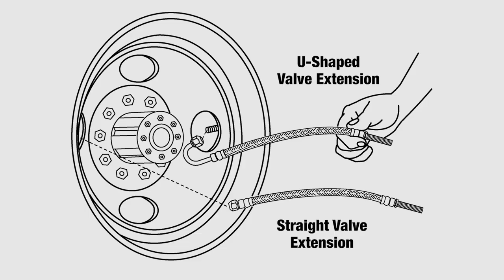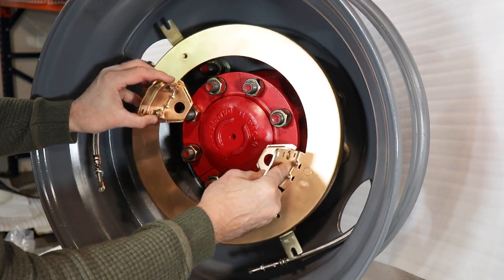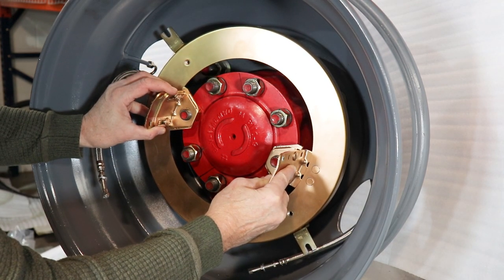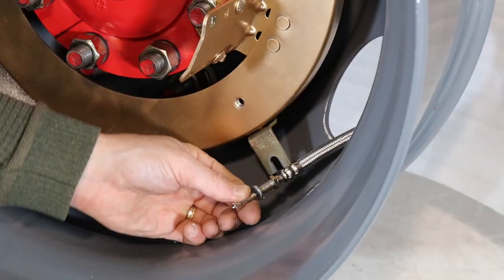You will need to install the air valve extensions prior to installing the ring bracket. Follow the printed instructions or see our air valve installation video. Before removing any axle nuts, hold the ring bracket up to the axle end and rotate to determine the optimal position of the ring bracket in relation to the air valve extensions. Verify that the air valve extensions will reach the air valve tabs without stretching or crimping.